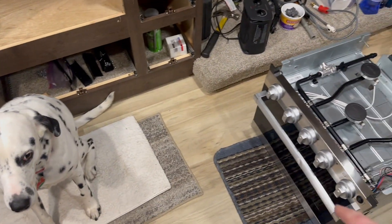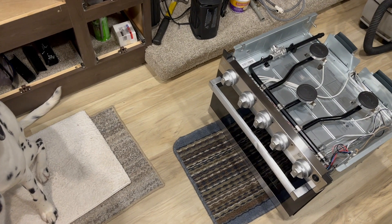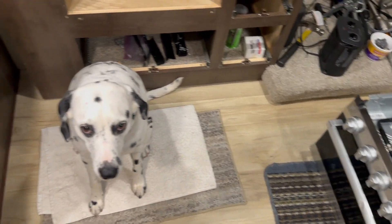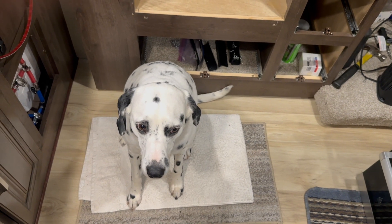If you guys are wondering, the door did come with a dented handle. I have a replacement one on order. And here's my supervisor — you ready, Daisy? All right, let's go.